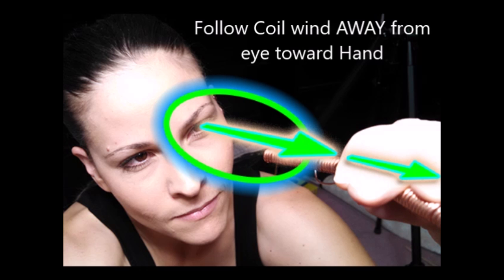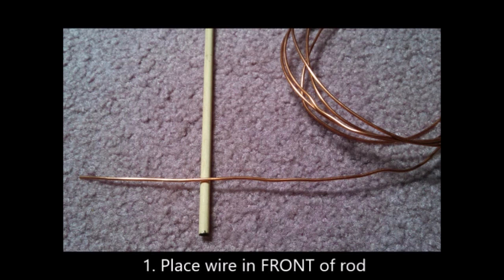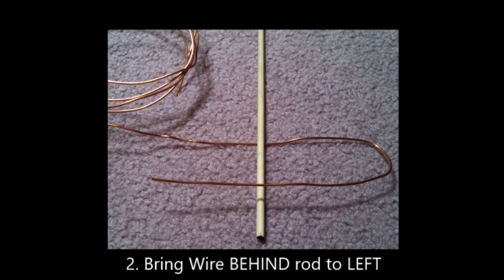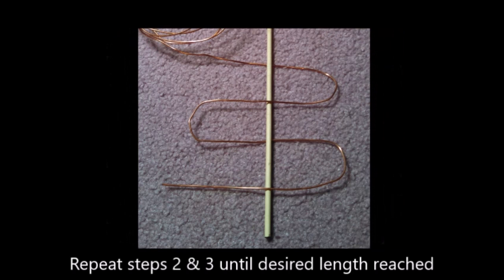Next I'm going to show you a very easy to see and very loose clockwise copper coil wound around a wooden rod. First, place your wire in front of the rod. Second, bring your wire behind the rod to your left. Then bring your wire in front of the rod to your right. Finally, repeat steps two and three until your desired length of coil is reached.